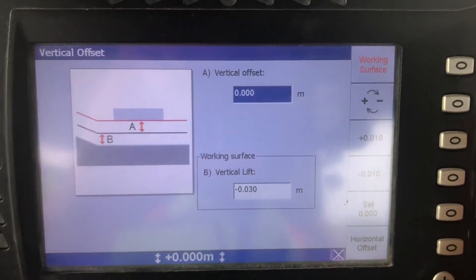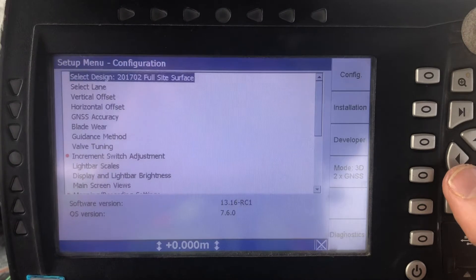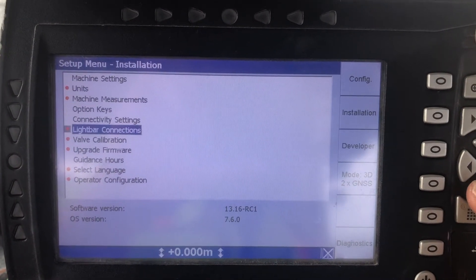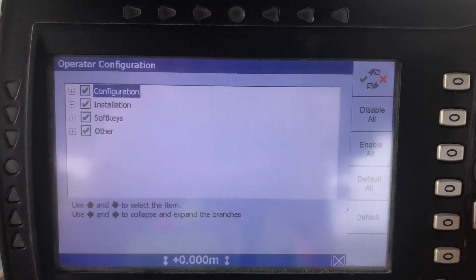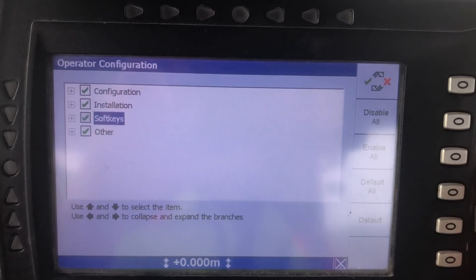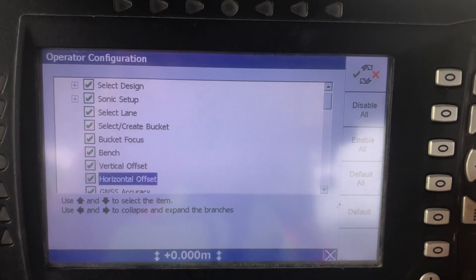So how do you make those available to an operator? You have to be in managers mode to access this setting. Go to Installation, then Operator Configuration — all the ones with red dots are only available in managers mode. Then go into Configuration.